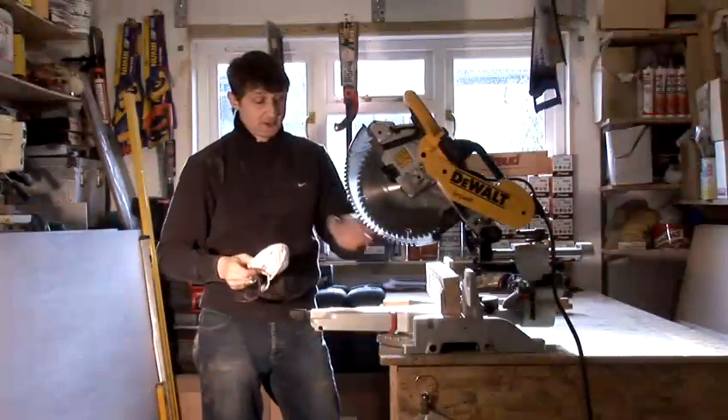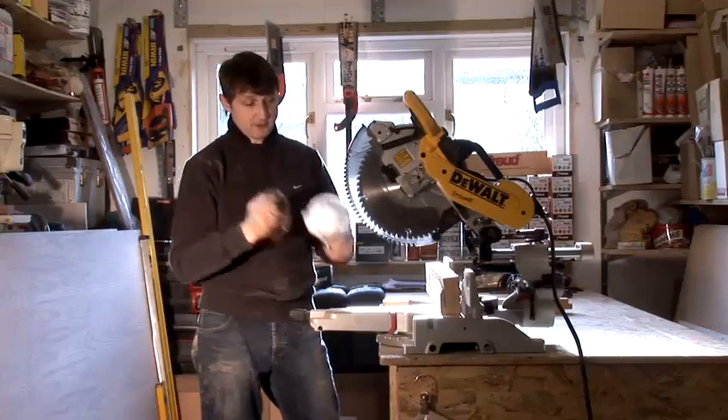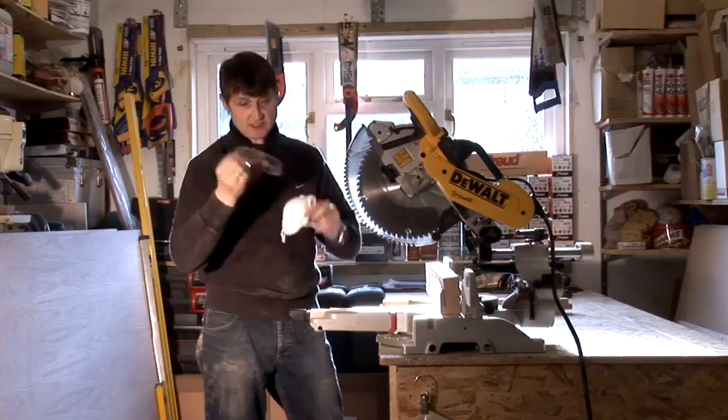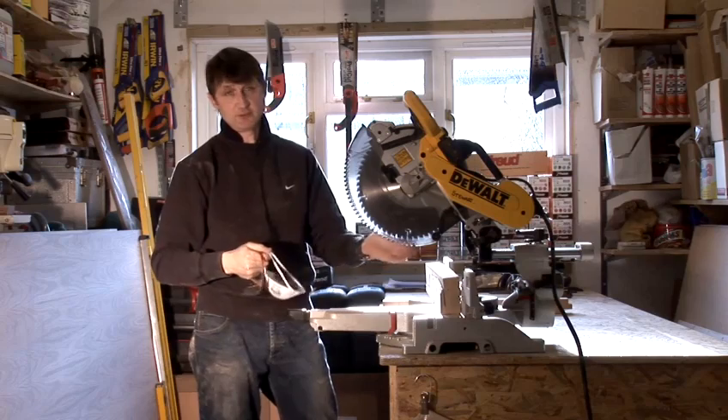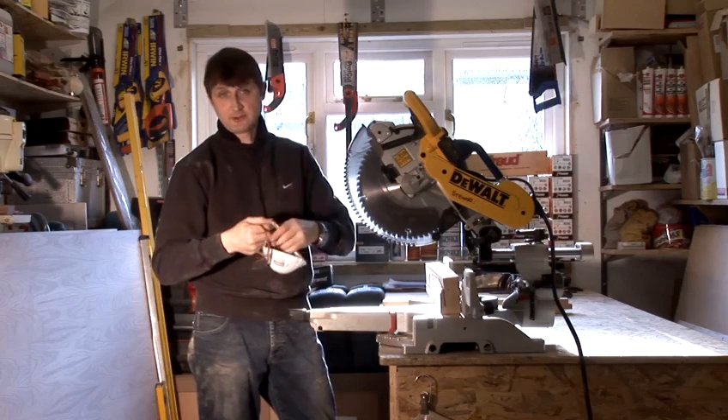Okay, so now I'm going to show you how to trench or groove with the saw. But just remember, before we commence any work, to wear your safety glasses and your safety mask. Very important, because the last thing you want is a piece of oak or a piece of softwood hitting you in the eye and losing your eye.